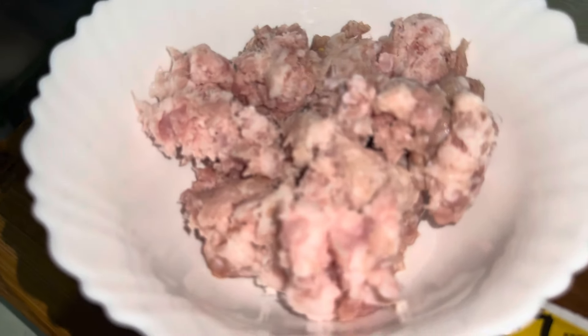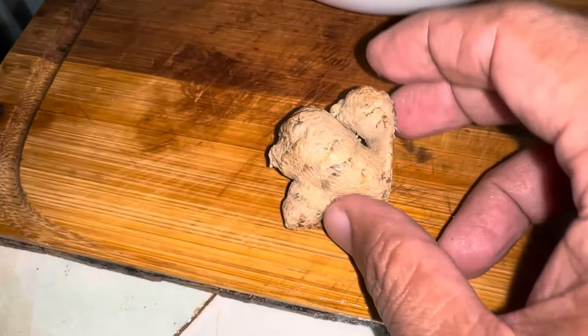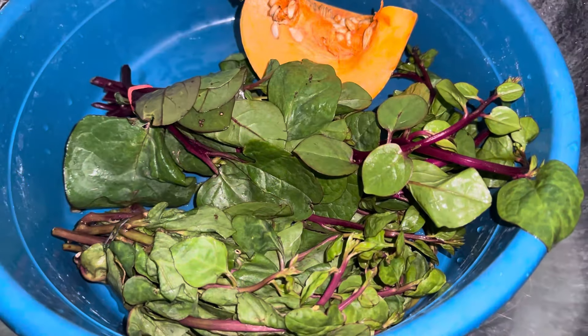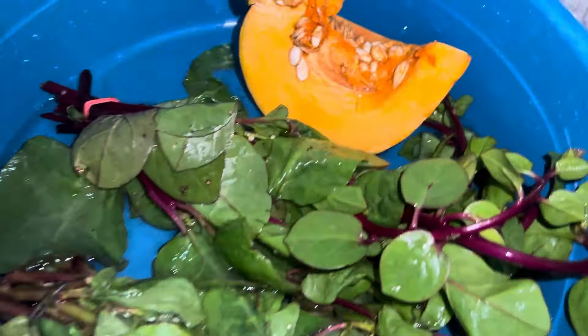We have also ground pork, 1/4 kilo, and oyster sauce. I'm going to use ginger as well, then soy sauce, and water.